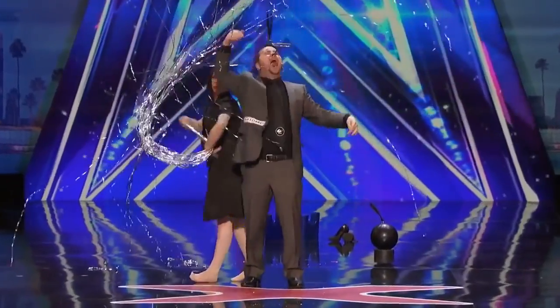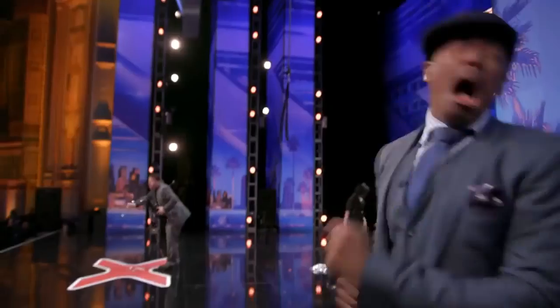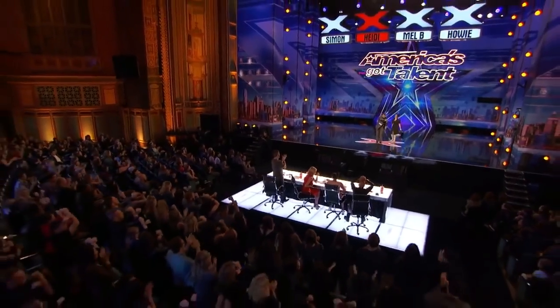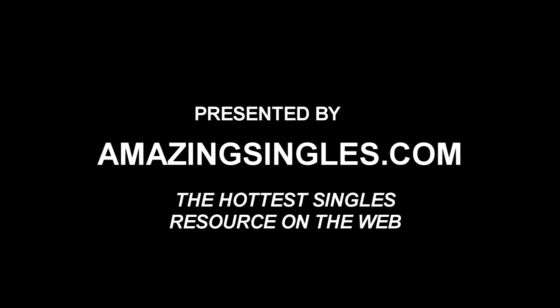Everything is going to be fine. Hartley! Wow! Has he finished? He finished. Thank you.